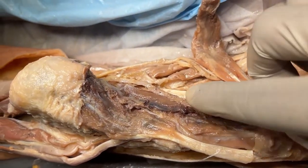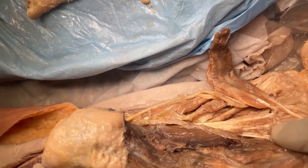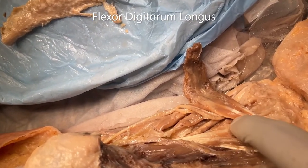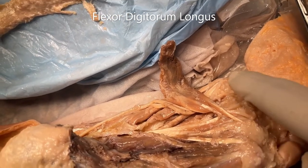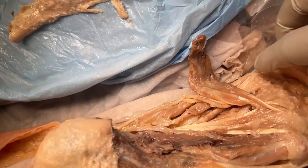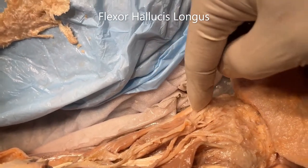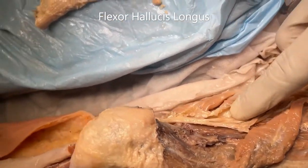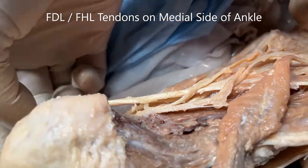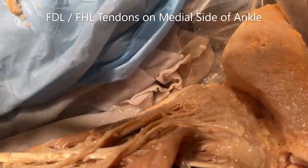Now I'll reflect this and we come to layer number two. Layer number two consists of two muscles and two tendons. First, the tendons of the flexor digitorum longus — here we can see only three slips going to the middle three digits. The other long tendon here is the flexor hallucis longus. Both these tendons started from behind the ankle on the medial side. When I exert traction, we can see it is moving.